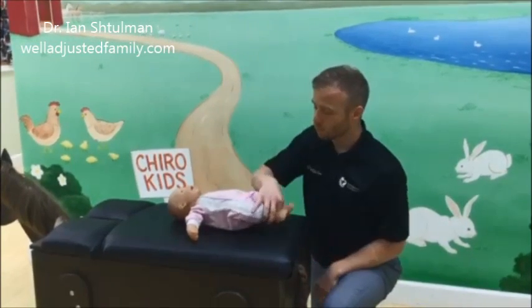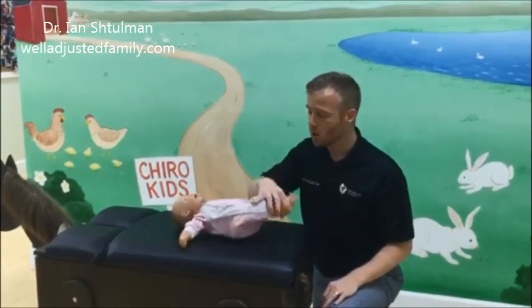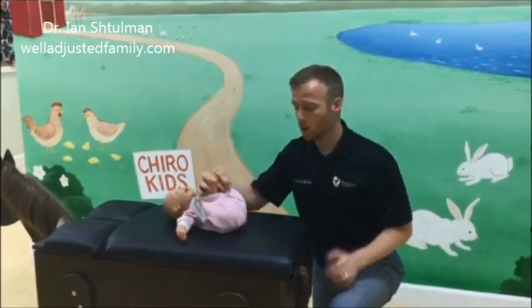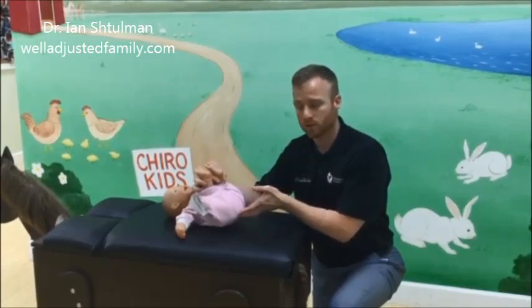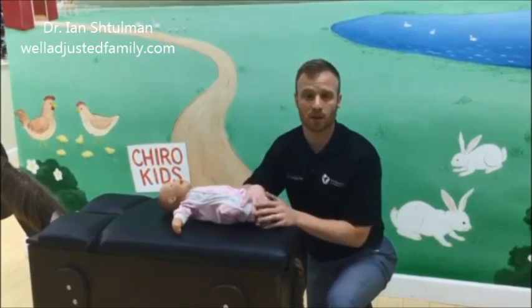So again, instead of raising the legs up and putting stress on the hips, the lower back, and the neck, we want to do a gentle rolling motion. This is going to help lift up the pelvis to make room to wipe, as well as maintain and protect the baby's spinal development.